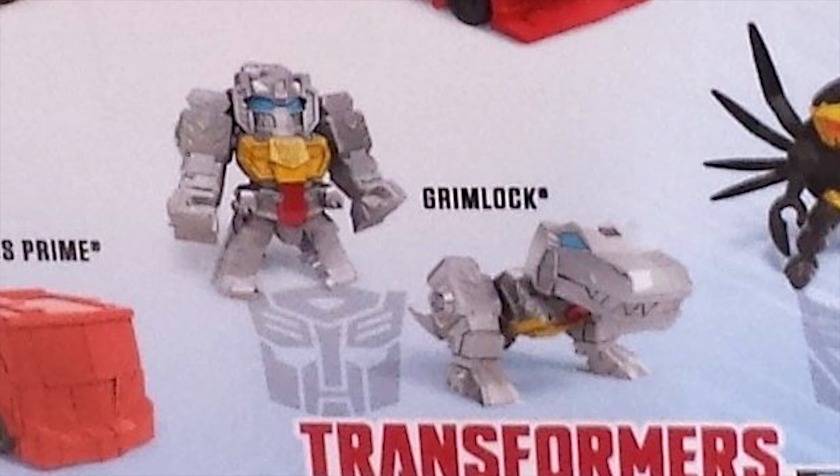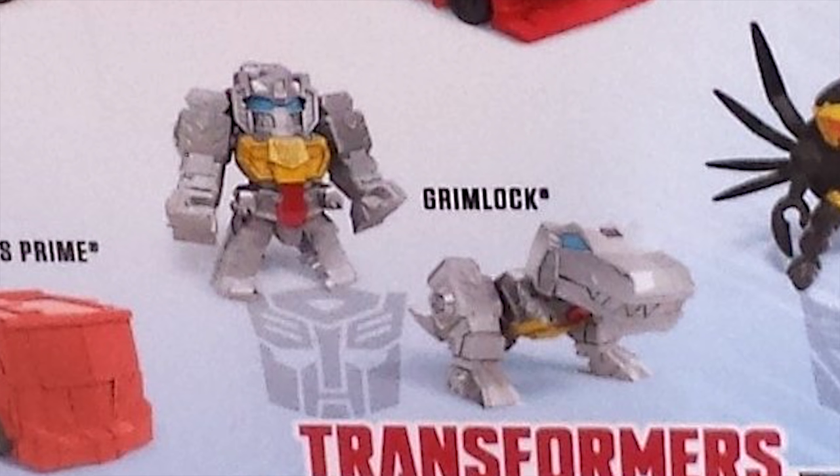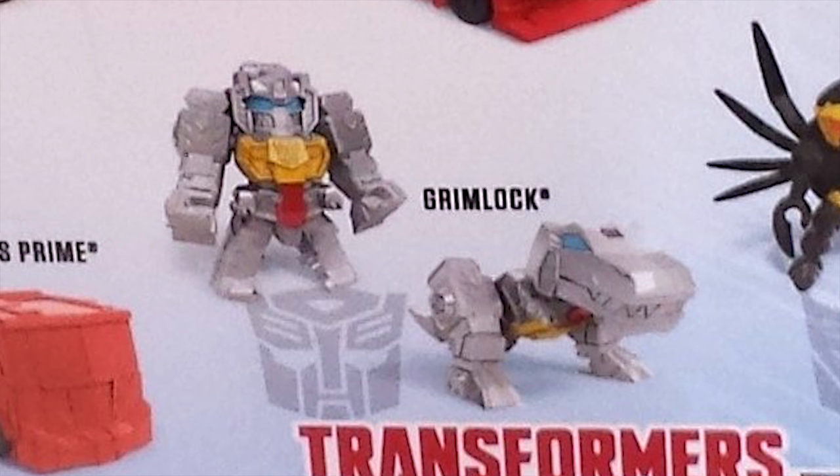Now Grimlock — well, Grimlock looks pretty much perfect. Sure he could use a little more paint here or there, but as is he looks great. And he's super cute in dino mode. I love the look of him. This might be one I try to get just because of how freaking cute he is.